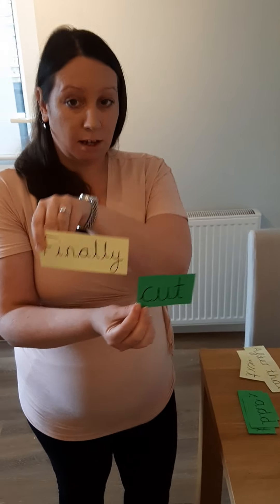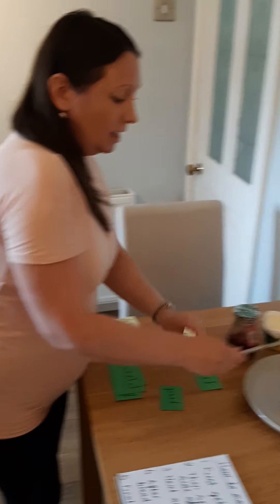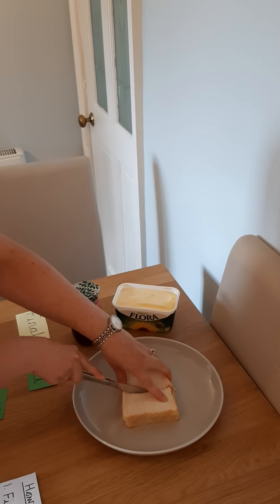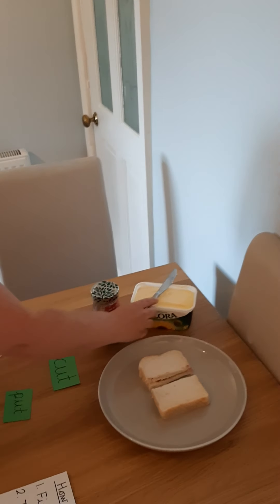Step five. This is the final and last instruction, so I'm going to use the time opener finally. I always make sure this one goes at the end, because otherwise my instructions won't make sense. Finally, cut the bread in half. So I've got my time opener, I've got my imperative verb. Finally, cut the bread in half. And there we go — my sandwich is made.